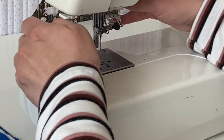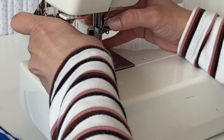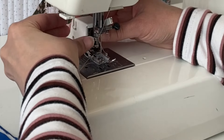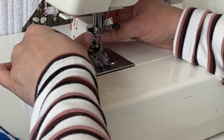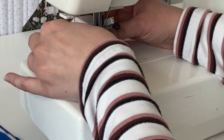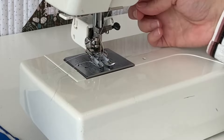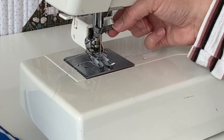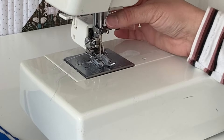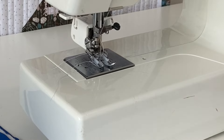Now I've got the foot screwed in nice and tight, with the arm on top. This is the screw that holds your needle in place, so depending on your machine, the arm will either go over top or connect to that screw.